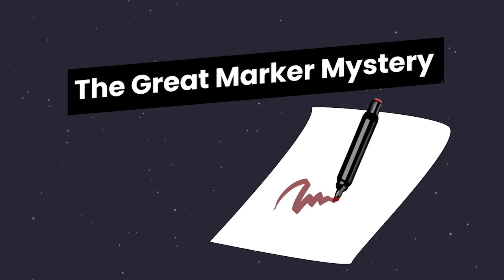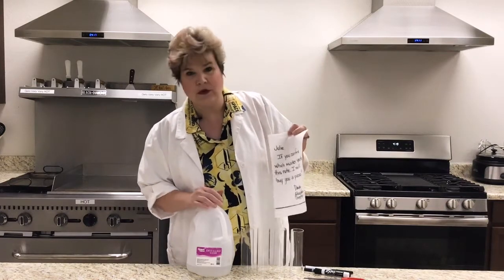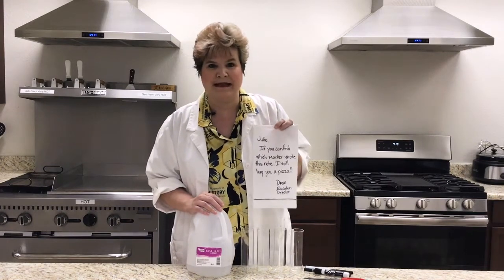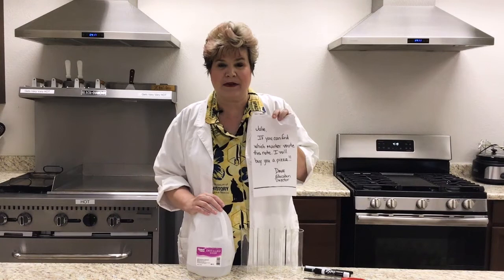Welcome to another edition of Kitchen Chemistry. I'm Julie, an education specialist with the New Mexico Museum of Space History, and today I have a mystery. When I got to the studio today, I found this note. It said, Julie, if you can find which marker wrote this note, I'll buy you a pizza — and it's signed Dave, the education director at the museum.